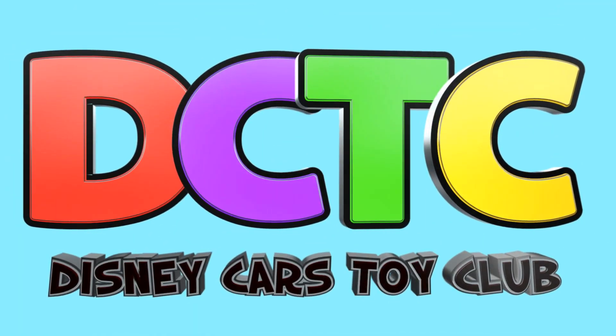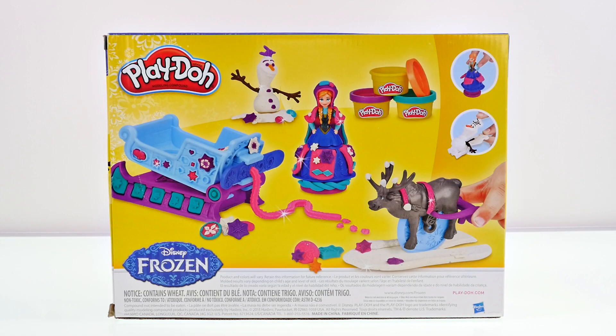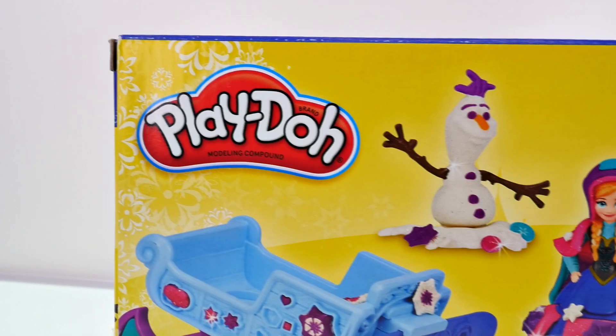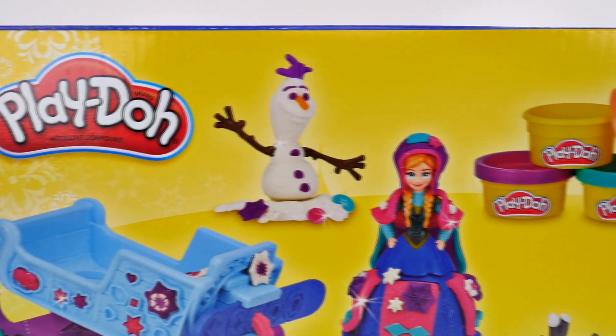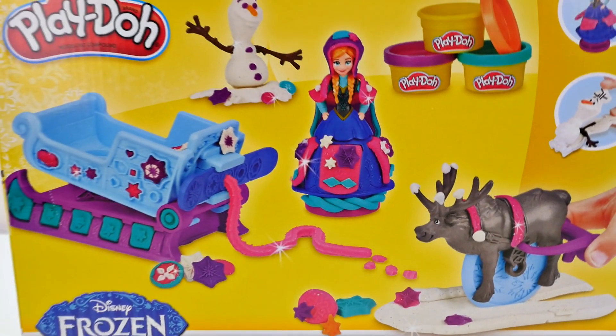Hey guys, welcome back for another episode! This is Amy Joe and I'm super excited about this video because I have a brand new Play-Doh play set — Disney Frozen Sled Adventure!